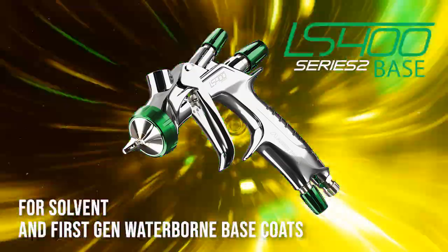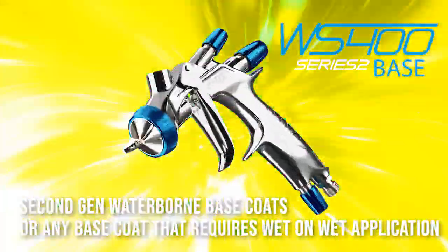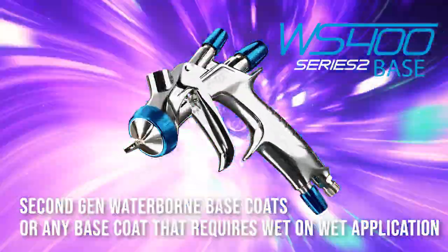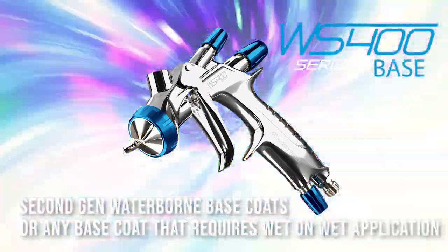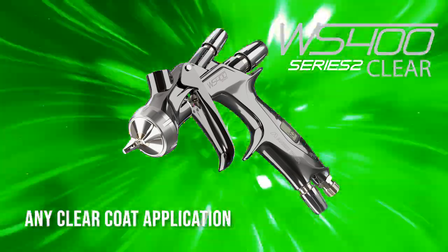Recap: The LS400 Base is for solvent and first-gen waterborne base coats. The WS400 Base is for second-gen waterborne base coats or any base coat that requires a wet-on-wet application. And the WS400 Clear is for any clear coat applications. I hope you found this information helpful — this was meant to be a simple explanation to help you decide which Series 2 is right for you.